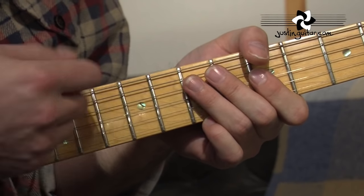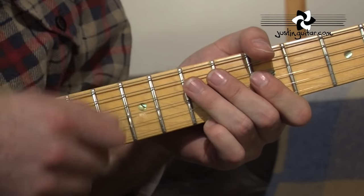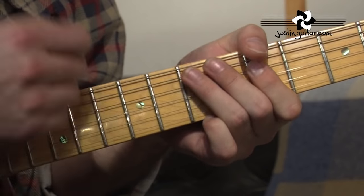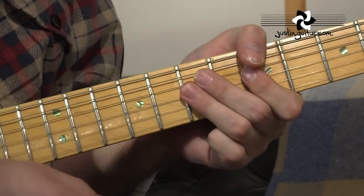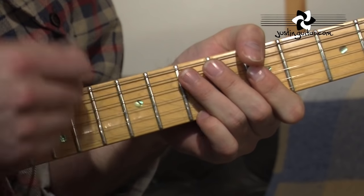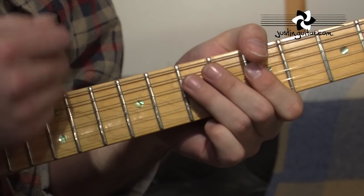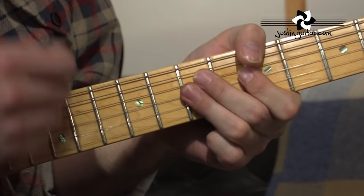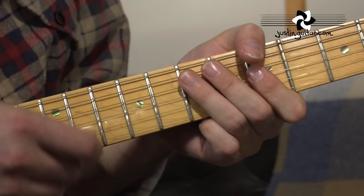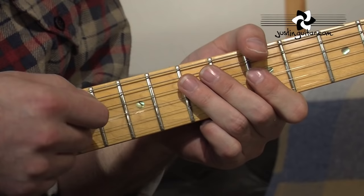I'll count along with it using 1-e-and-a, 2-e-and-a slowly, just so you can write it down if you want. So it goes: 1-E-and-a, 2-E-and-a, 3-E-and-a, 4-E-and-a — and repeating through the pattern. I'll give it a stop before I run out of breath! But you can get the idea that the strumming hand has to move continuously — that's the deal.